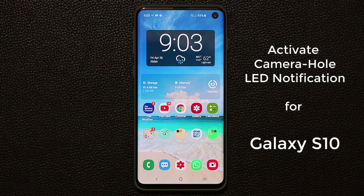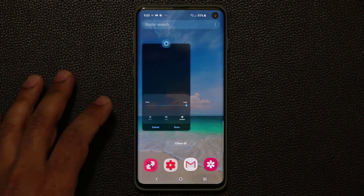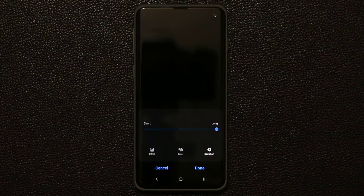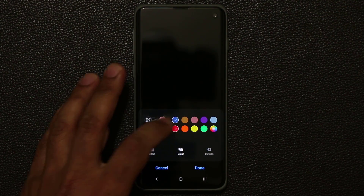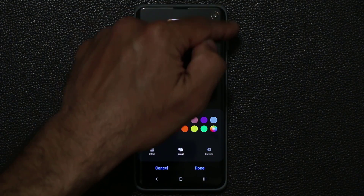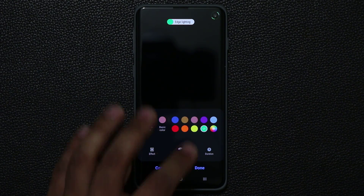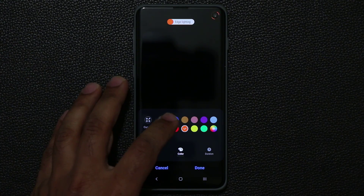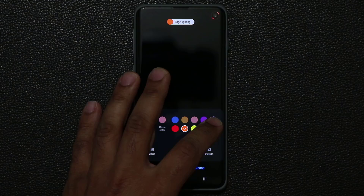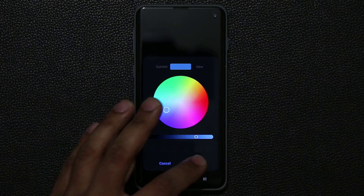I made this video for the Samsung Galaxy S10 Plus a couple of weeks ago, and you guys asked me to make the same video for the Samsung Galaxy S10 — so when you ask, I do it. I'm going to show you how to activate this lighting notification around the camera hole. As you can see, you can pick various colors: green, yellow, orange, red. You can also tap the color wheel to pick any color you desire.